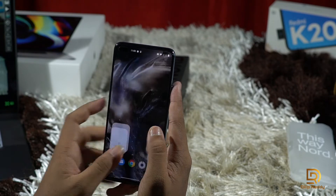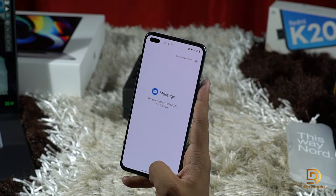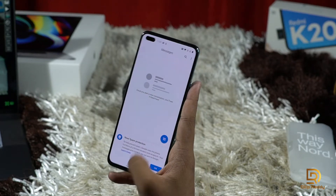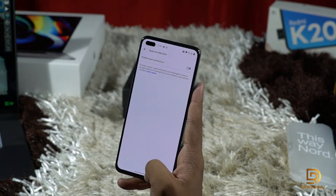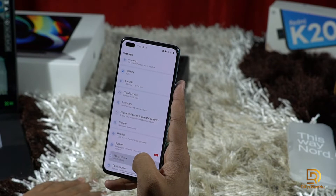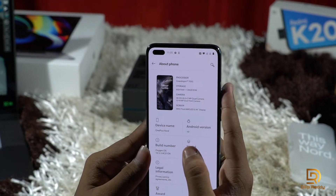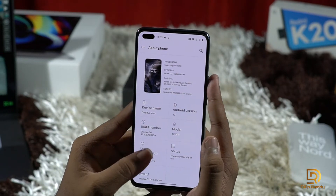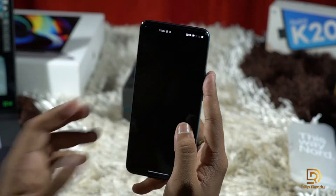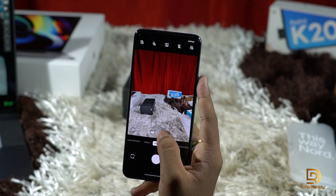In the OnePlus Nord, there's a noticeable difference compared to OnePlus 8 Pro as shown a couple of times in this video. We have found a slight difference in feel. If you want to check the specifications, this is the Snapdragon 765G version.